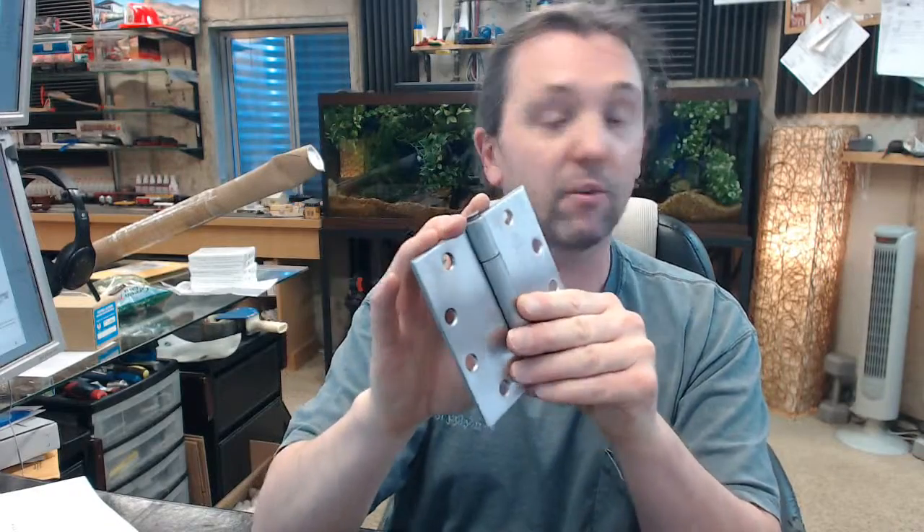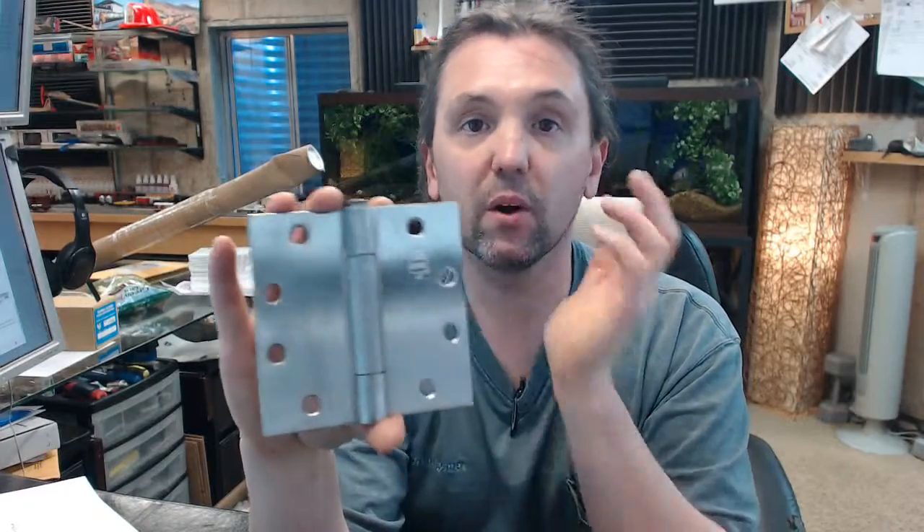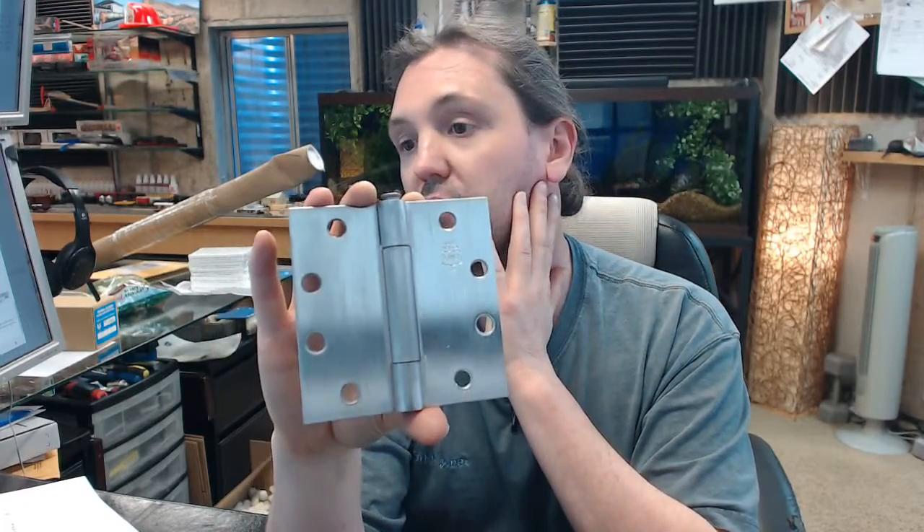Let's dissect the part number. First of all, LB stands for Lube Bearing — it is a concealed, maintenance-free bearing type construction item from Bommer.